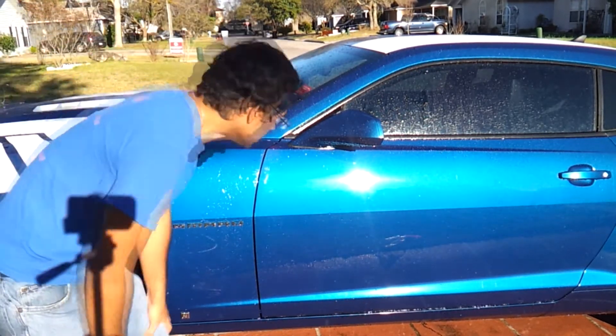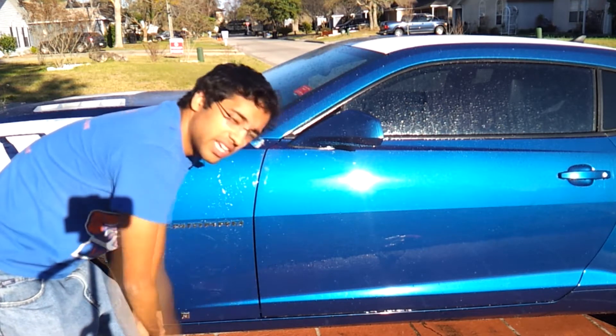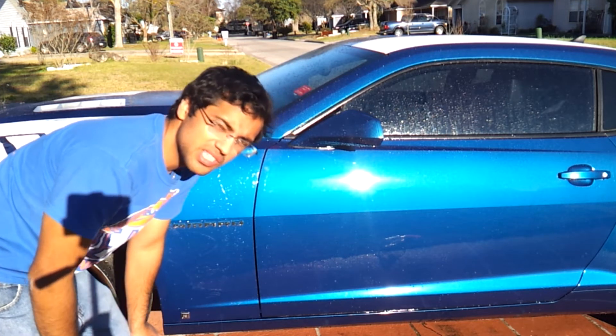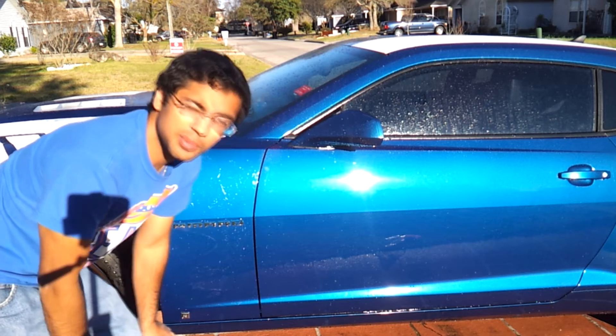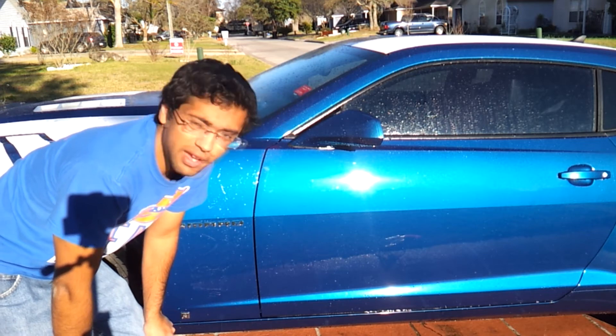So there you go, that's a little bit of a durability test. It can withstand all-purpose cleaner straight, and that's pretty crazy because most waxes, sealants, and coatings can't. So that's my video. If you like the video, please subscribe to my channel and hit the like button on YouTube. Have a great day.